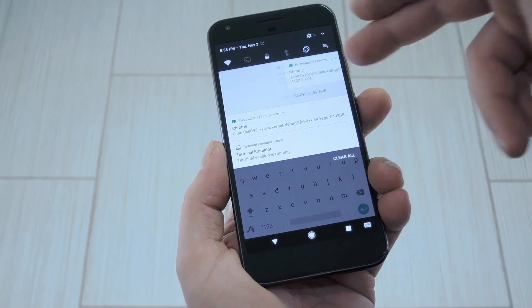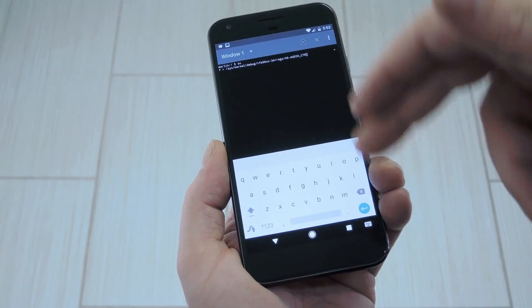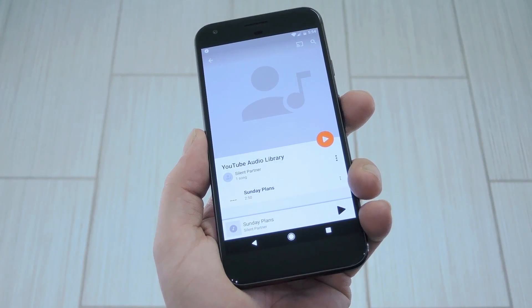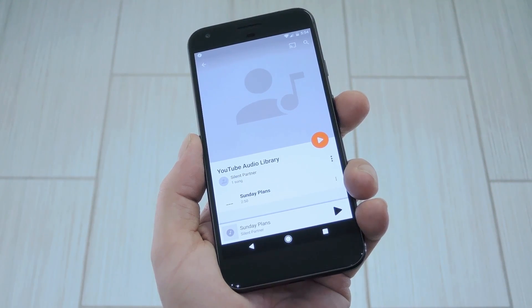First up, copy the first command, then paste it into Terminal Emulator and hit enter when you're done. After that, just repeat the same process with the second command, and you'll be all set to go. From now on, whenever you're playing any kind of media, you'll get true stereo sound coming out of both speakers on your phone.